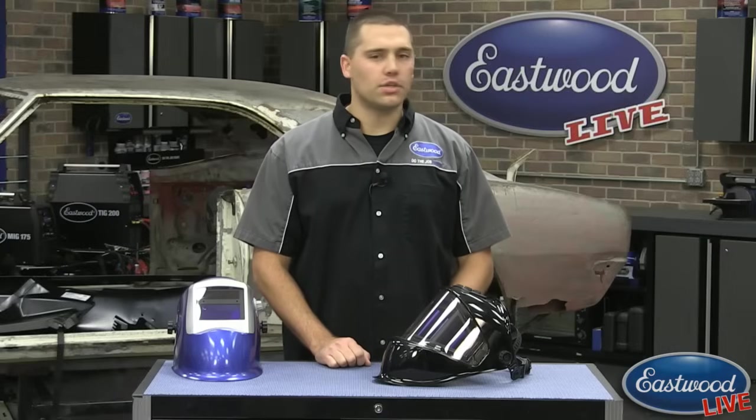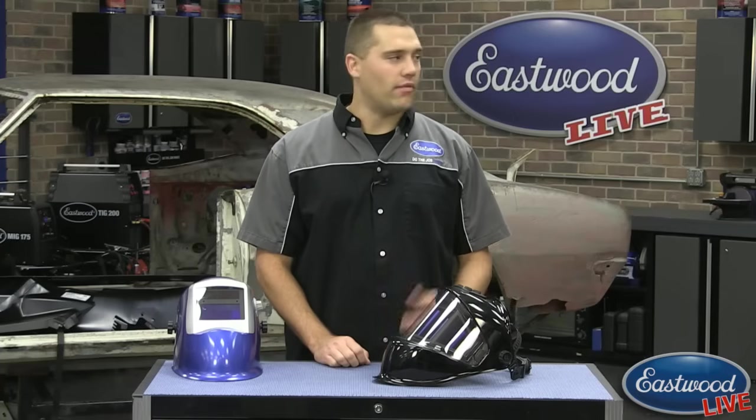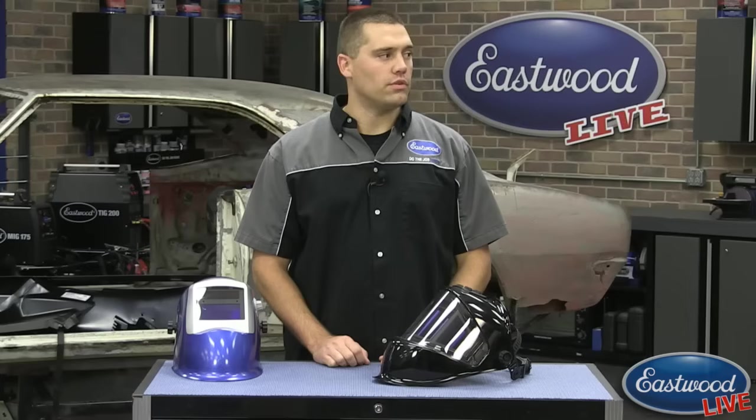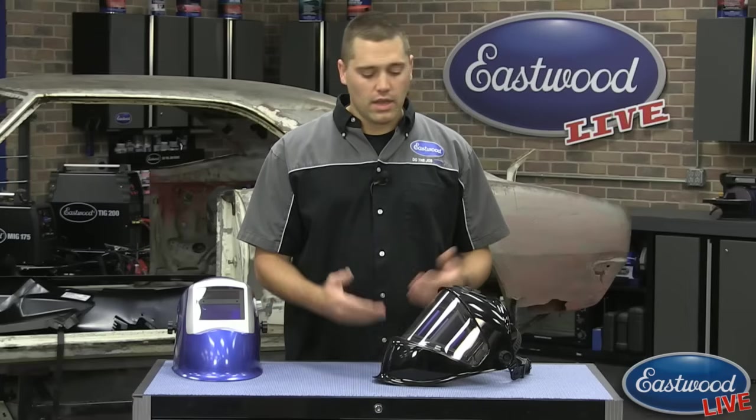To clarify — when I said three of us lifted the scroll compressor into the back of the truck, I was one of those people, so if I'm not there you might need four. Those units are shipping by truck so there will be a lift gate anyway, setting it down for you. They also have their own casters so you can push it around once it's off the crate. Check those out at the presale on eastwood.com.